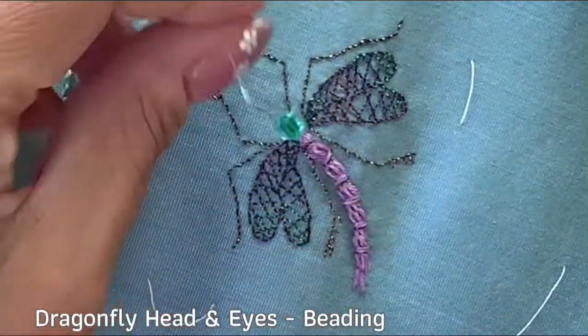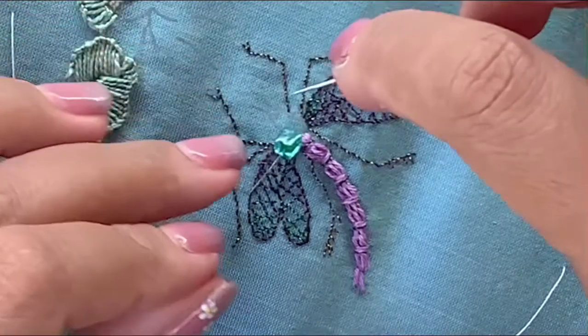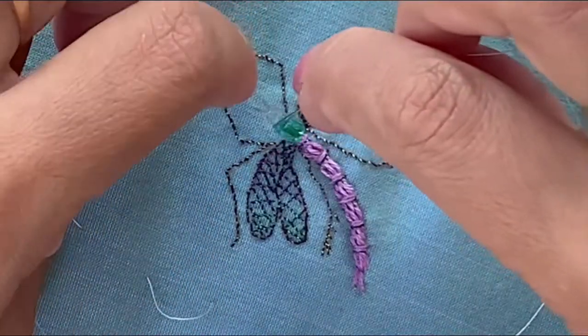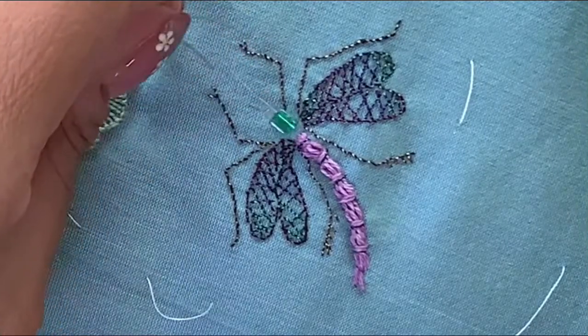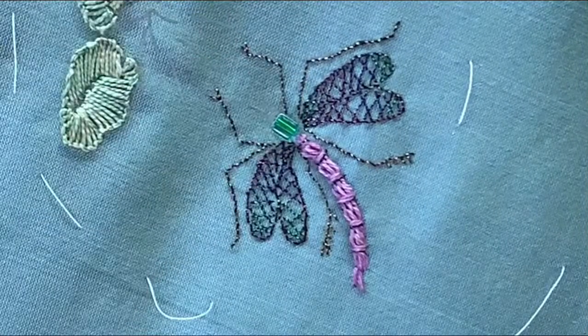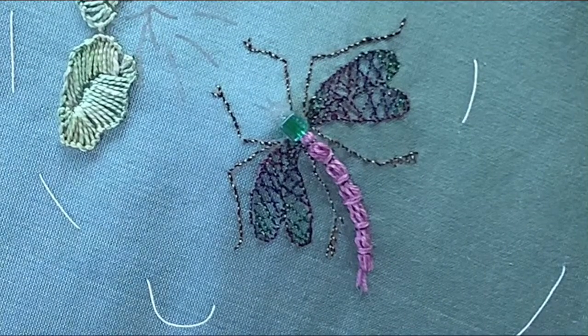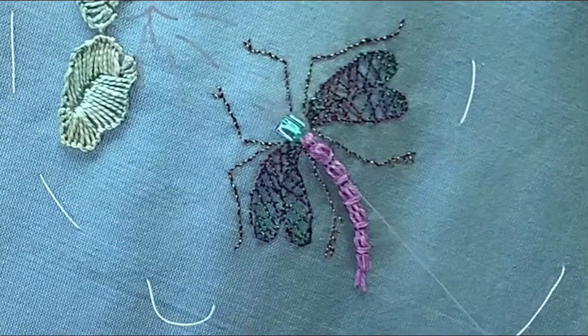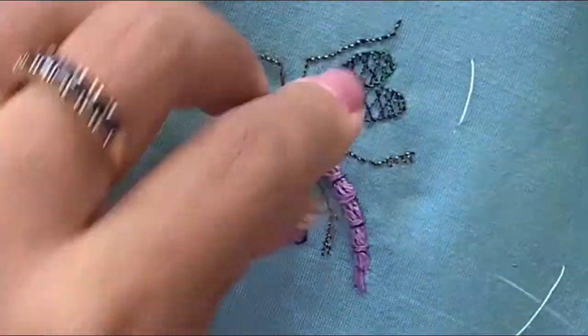The final step is to stitch in the beads, and I'm using a beading thread to do this. I'm going to run another stitch through the bead to be on the safe side and ensure that it's secure before I stitch the second bead.